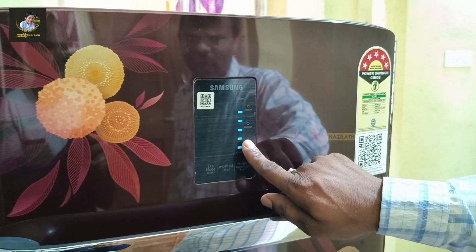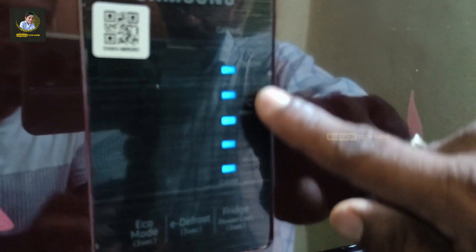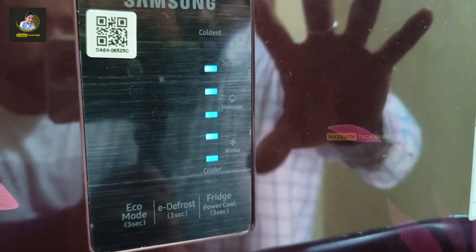We also have the cold, coldness, summer, monsoon, and winter seasonal modes. We have the same system available here. We have the same seasonal mode system in this fridge.